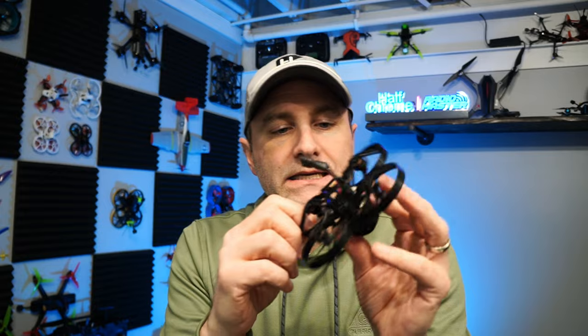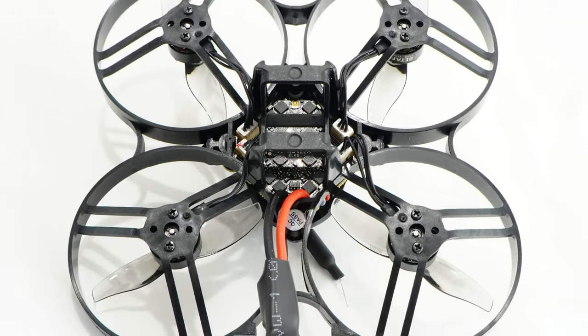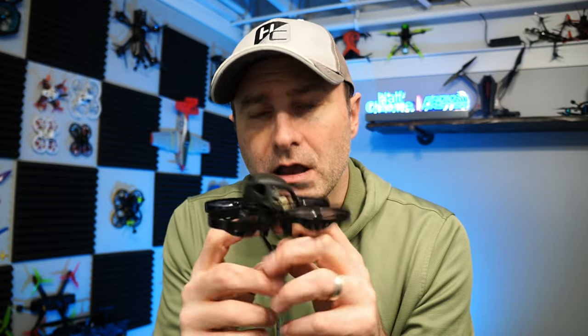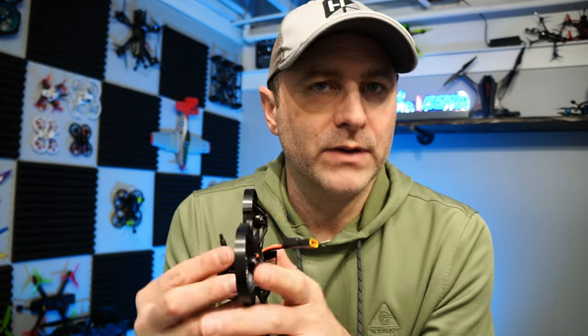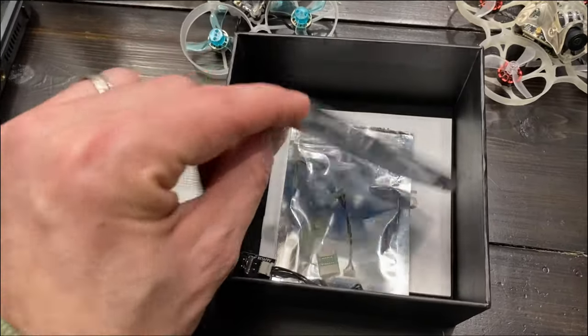One thing I'm not a huge fan of is this battery tray - it's plastic and molded. Some people like that but I don't. I prefer rubber bands so I could put any battery on. I had some GNB 450s that were really pretty tight in there. A battery rubber band or strap might be the way to go. There aren't really accessible posts for that, which would have been nice - but that may just be my preference.